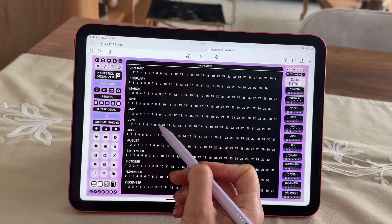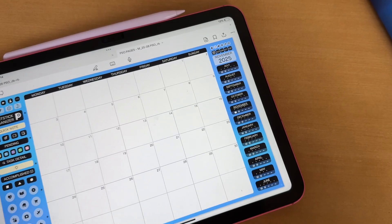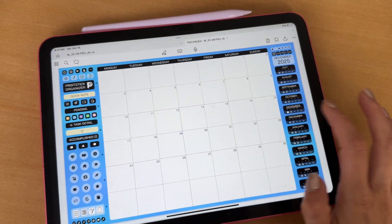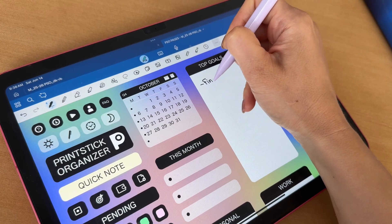I'm showing you the rainbow dark version today because I'm absolutely obsessed with this style lately, but please note that there are 10 different color options to choose from, including of course the regular light versions with white boxes so you can write with black ink.